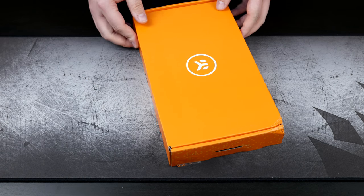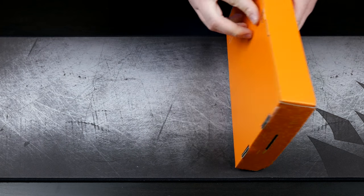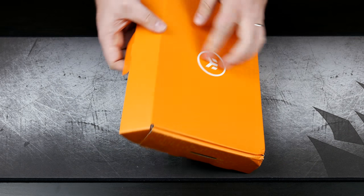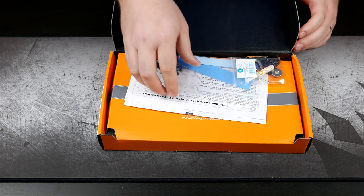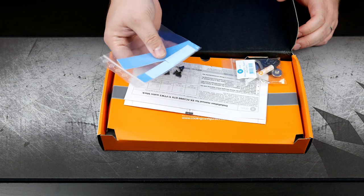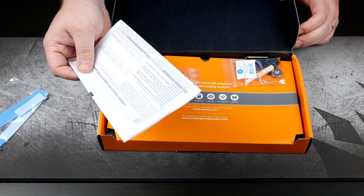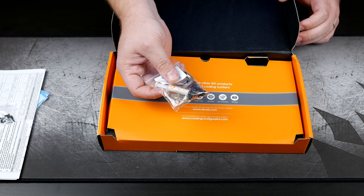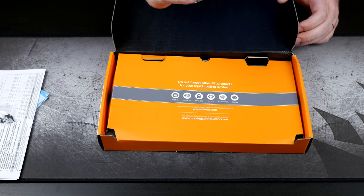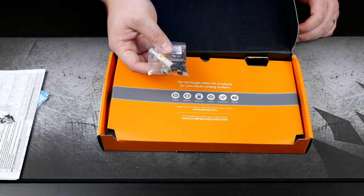Opening this one up, it's more of the same. We've got the slide-out and the orange packaging underneath. We again have some thermal pads — these look as though some of them are already cut to size. Then we have the instruction manual, mounting hardware, some more thermal paste, as well as a little bit more mounting hardware. We've also got a couple of plugs to plug up some of the ports on the card if we're not going to use all of them.